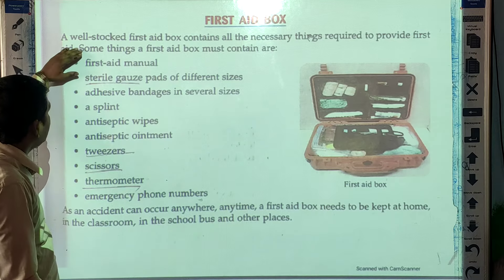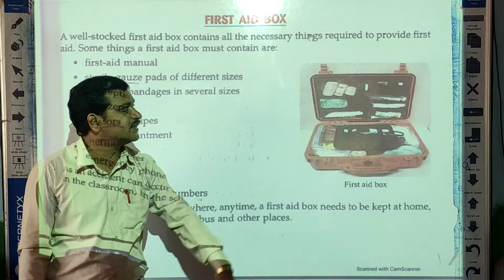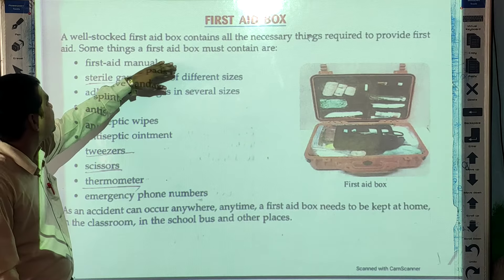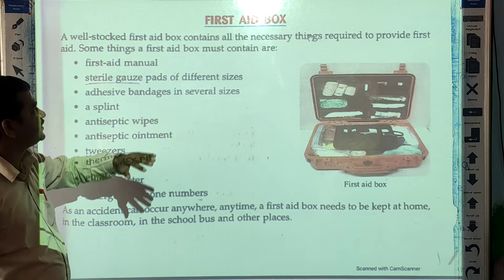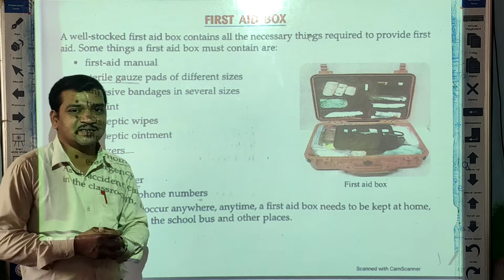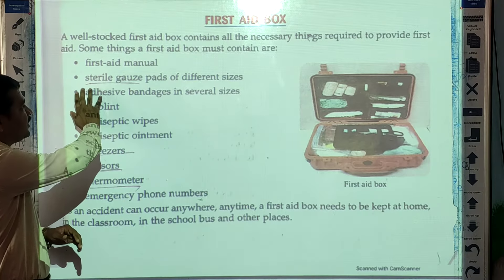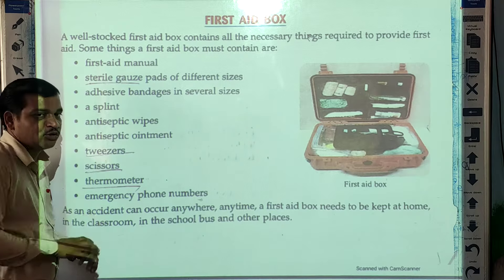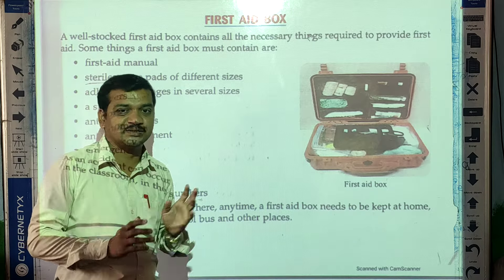So what things should be there? A well-stocked first aid box contains all the necessary things required to provide first aid. The first item is a first aid manual — one manual should be there explaining how to use the first aid supplies.